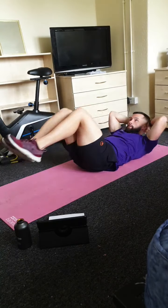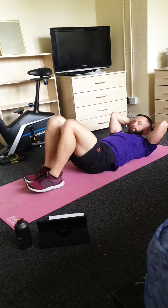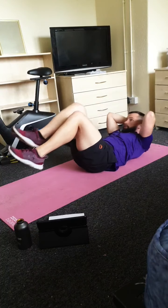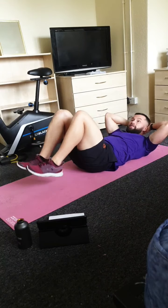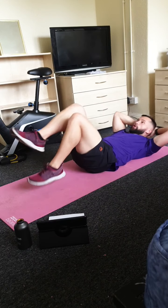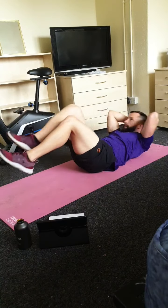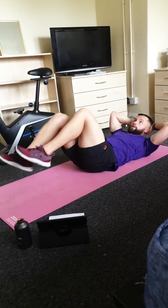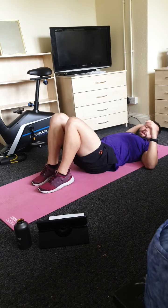Bicycle crunches — let's go, faster pace, working for 30 seconds. If you're struggling you can just hold for two seconds on the floor and go back at it, or go a bit slower with bigger movements — completely up to you. We're working those obliques on the side of your core. See if you can get that pace a bit faster. Five, four, three, two and one.